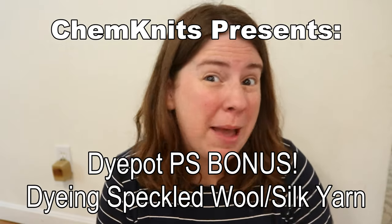Hi everyone! I am Rebecca from ChemKnits, and I just finished up filming a Die Pot PS episode. The PS stands for both Postscript and Patreon Special — it is a monthly supplement series to Die Pot Weekly that is created around patron input.